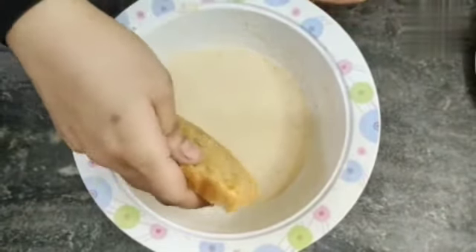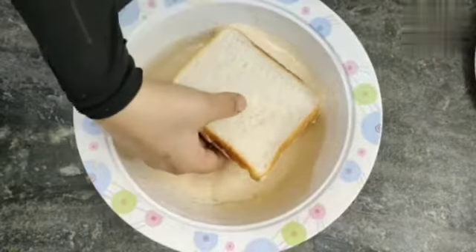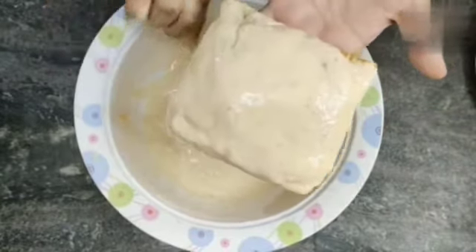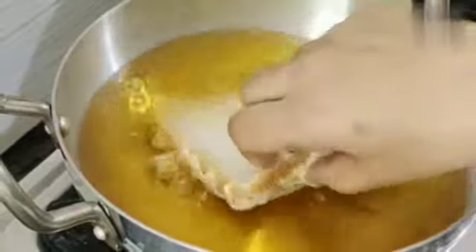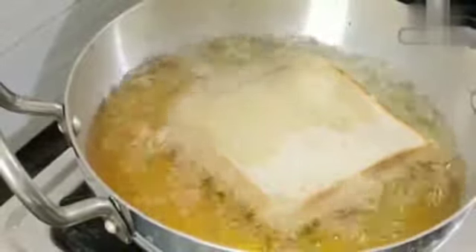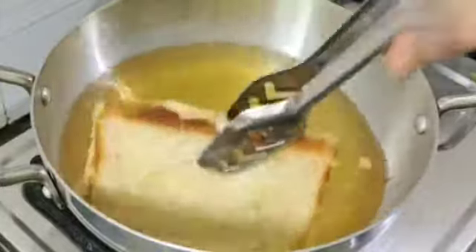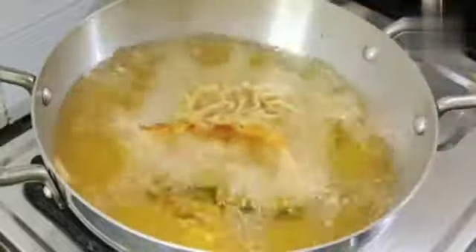Now we will dip the bread slice in the batter, coating only the middle and sides. We will then add it to the hot oil. We will fry it on medium to high flame in warm oil. When the batter turns golden brown, we will flip and fry the other side until golden brown.